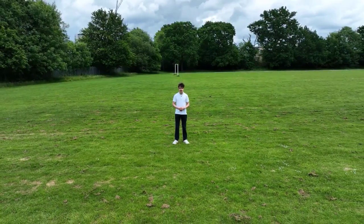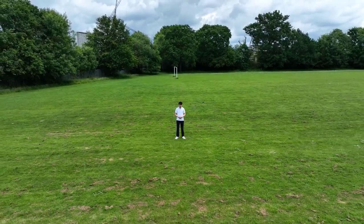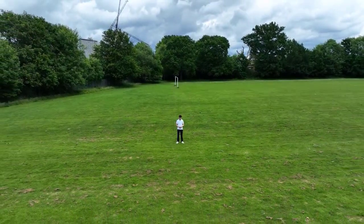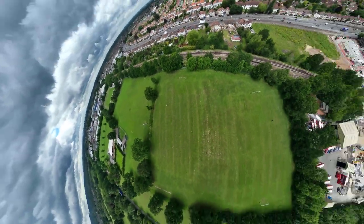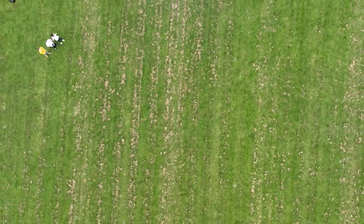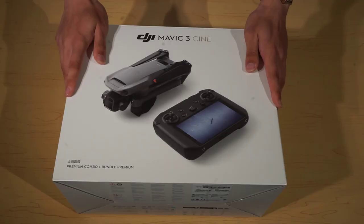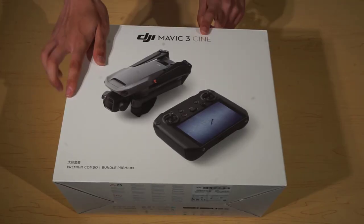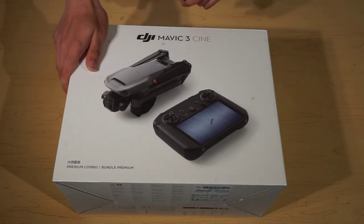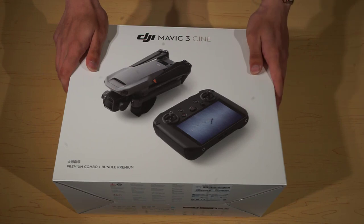Hello and welcome back to Digibroadcast. Today we have our DJI Mavic 3 SYN Premium Combo video. So today we have the DJI Mavic 3 SYN Premium Combo. This is the latest Mavic drone from DJI and it packs a lot of power, and today we are going to see why.